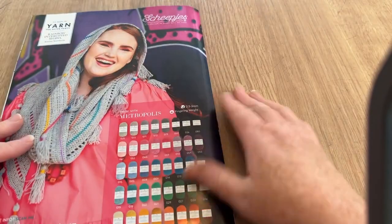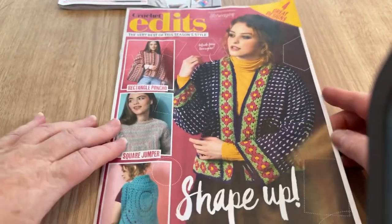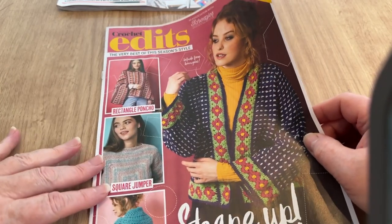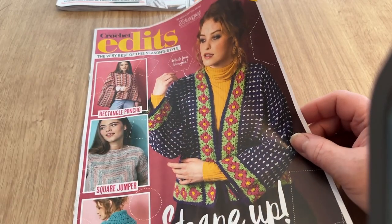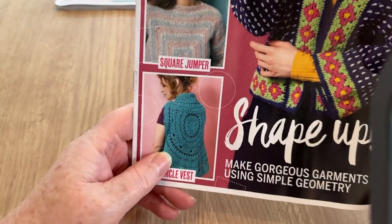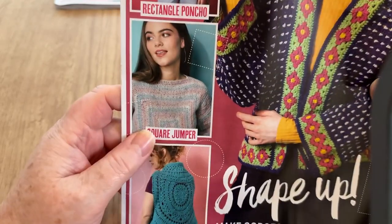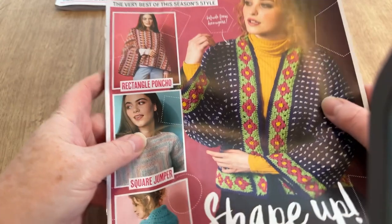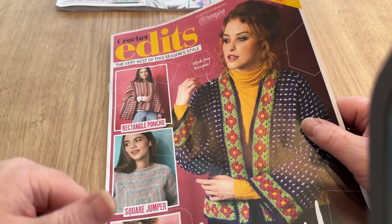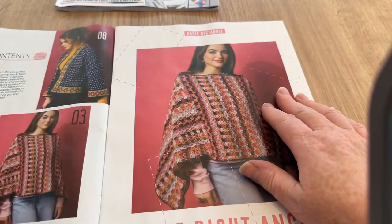Now for the Edits supplement. It has a similar vibe to the main magazine with motifs in a long line rather than individual squares. The theme is 'Make gorgeous garments using simple geometry': circle vests — I'm not sure about those — a square jumper, and a rectangle poncho. The square jumper actually looks quite nice, better than I thought it would.